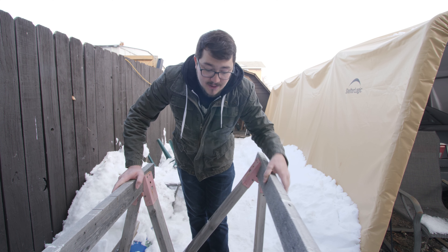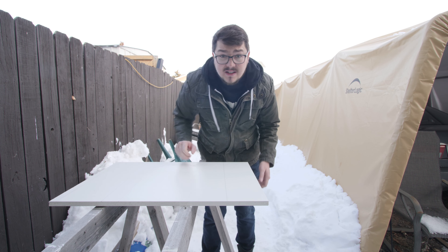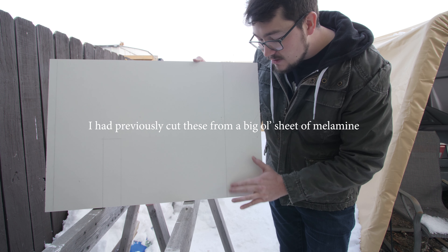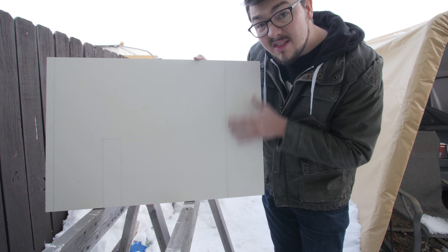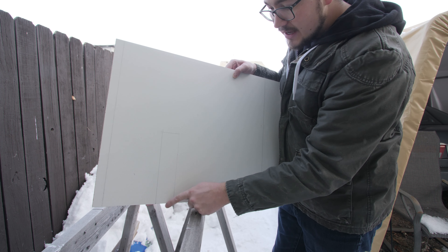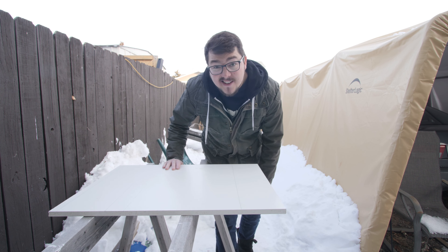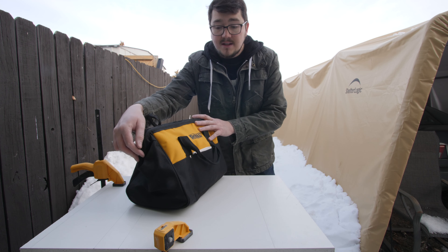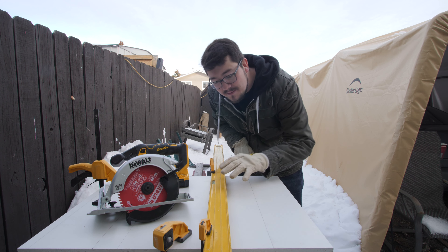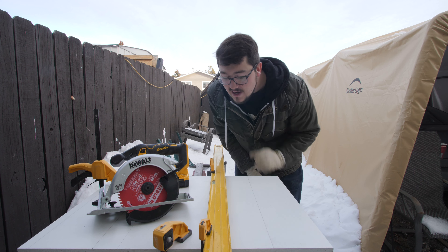I got the sawhorses out and cleared a little bit of an area to do this work today. For this first piece I've got a couple more cuts to make — one going all the way across this way, another going all the way across again, and then I've got to cut out the room for the pipe under the sink. After thinking about it, I decided to use a straight edge clamped down to help me get as straight as possible when I do this cut.